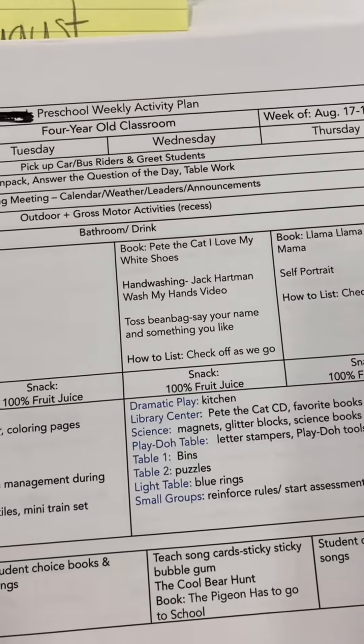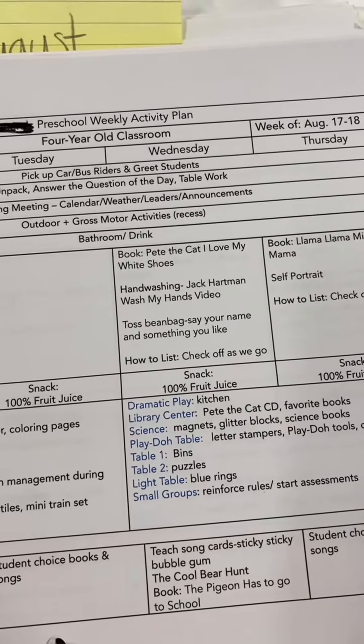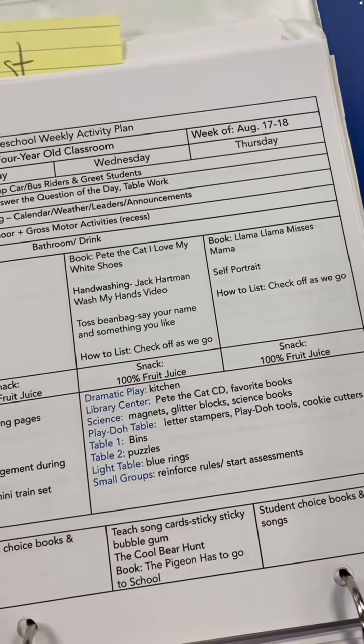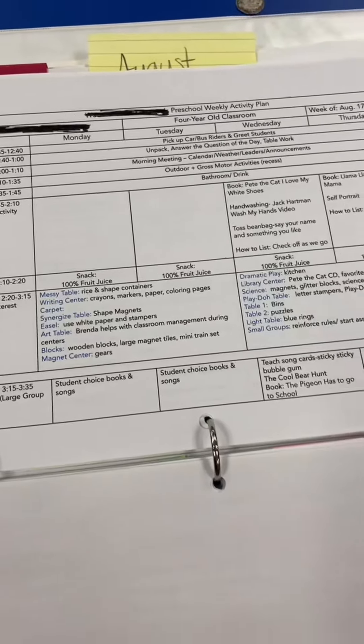On the first day of school I'm reading Pete the Cat: I Love My White Shoes. We're teaching a hand washing video. We say hello and learn each other's names, and then I have a how-to list of all of the things in the classroom within the first two weeks that I need to teach the kids about, just to remind myself, because there are so many things.